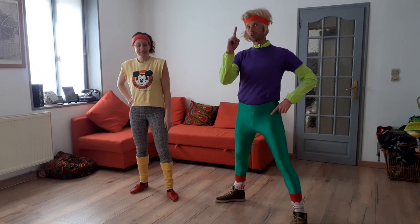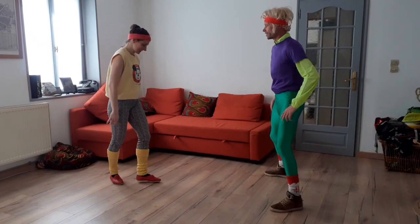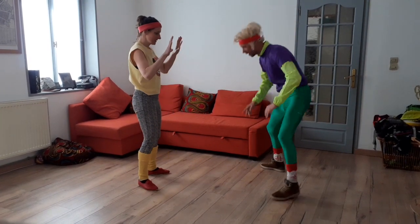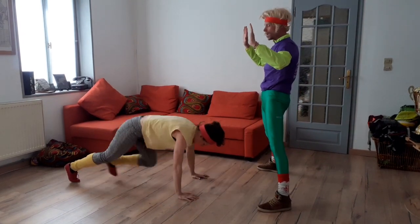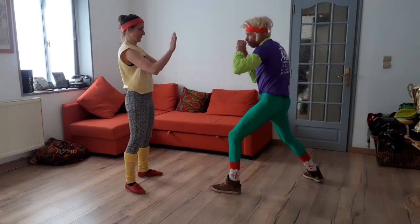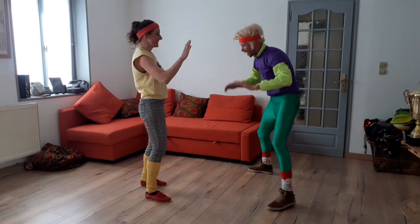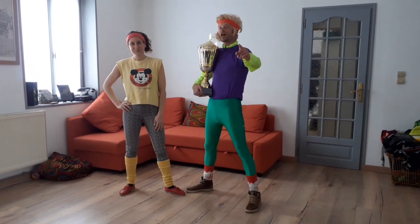Dernier exercice, the last one : je pump. La pump, c'est des pompes. Allez, c'est parti. Pump, pump, hop, box. Bride gauche, bride gauche. À moi : je pump, 1, 2, 3, 4. Pump, clack clack clack clack clack, push over. 1, 2, 3, 4. Hop, pump. In the end. J'ai réussi tous ces blocs de 6 exercices.